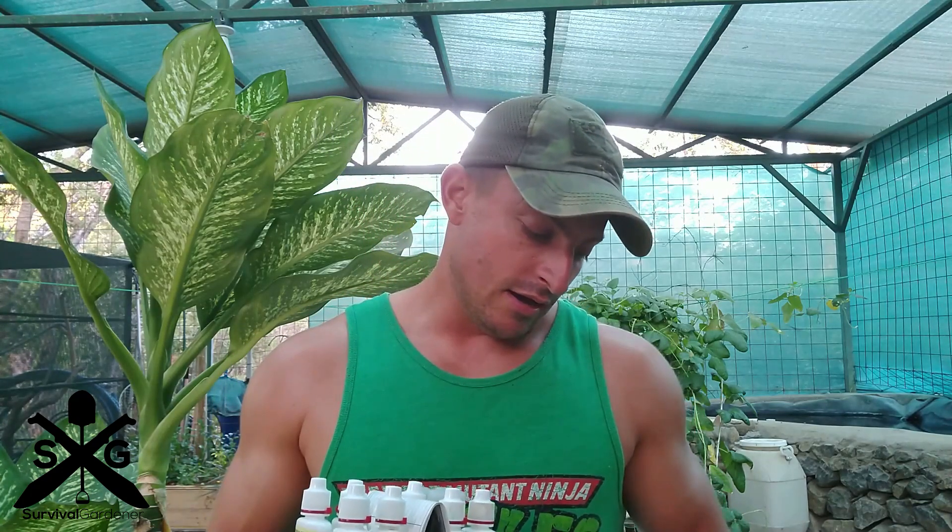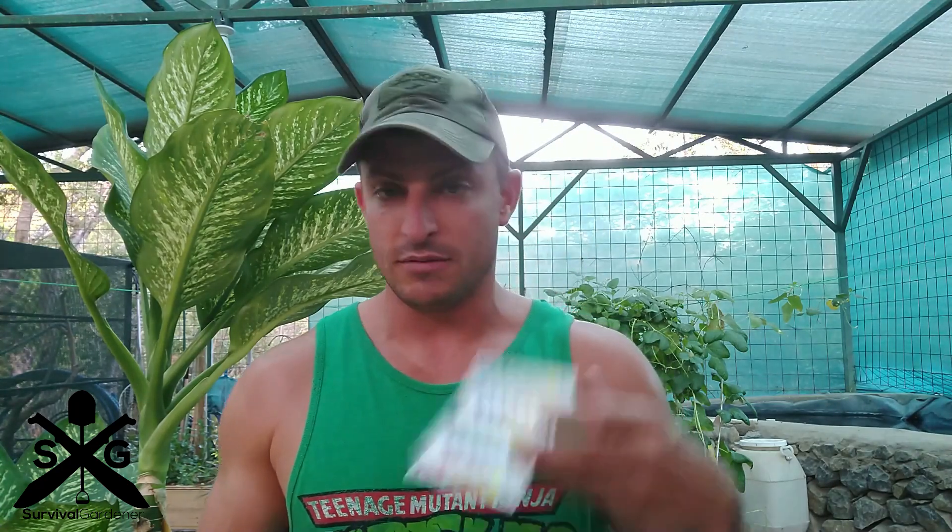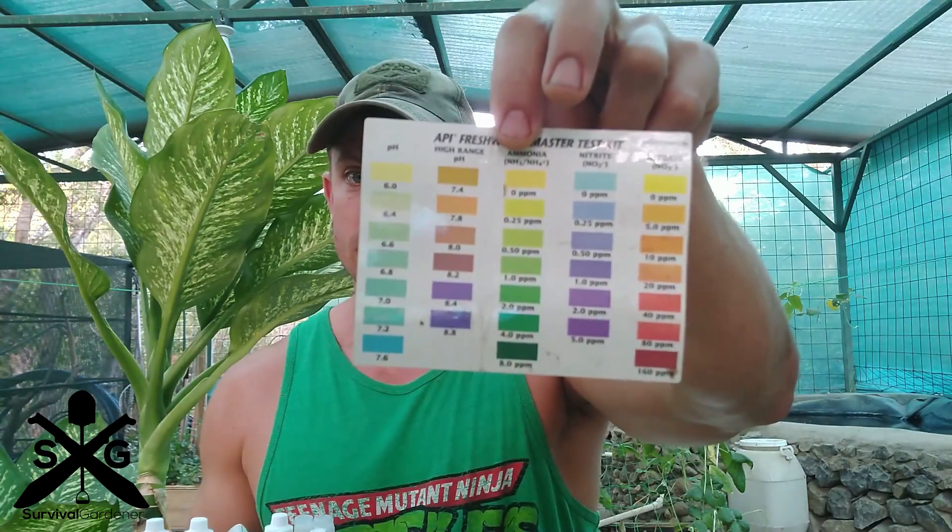If you have too high nitrites, for example — it's a super quick test — it can be toxic for your fish and your plants. There's a lot of cool things you can read into this test. It's pretty simple: you follow the instructions, take your test tubes out with your liquid in it, and match them up to the colors on this chart.